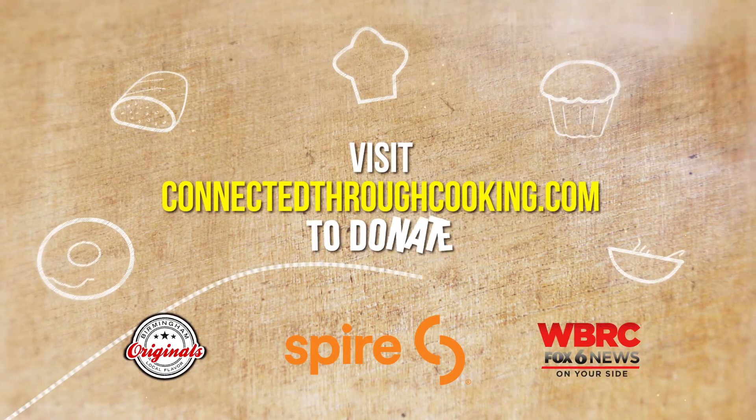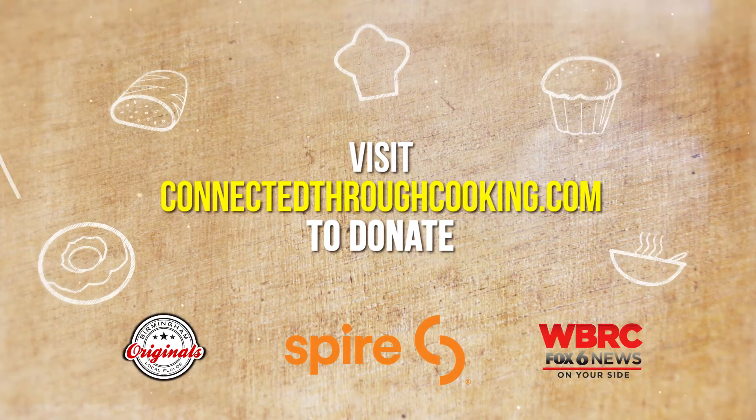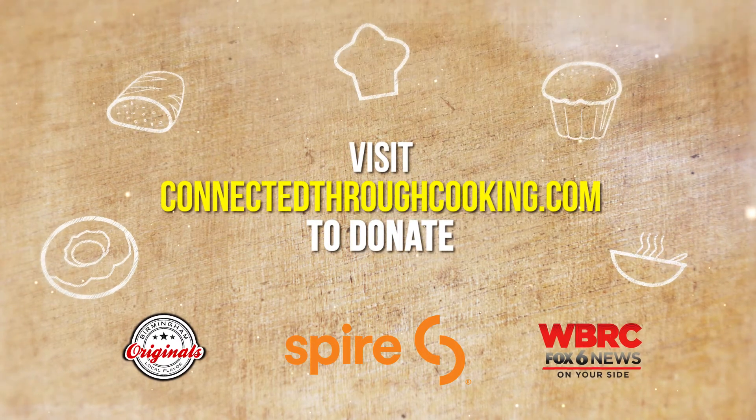Thank you for joining Connected Through Cooking. Go online today to learn how you can support the local chefs and restaurants in your community. Thank you.